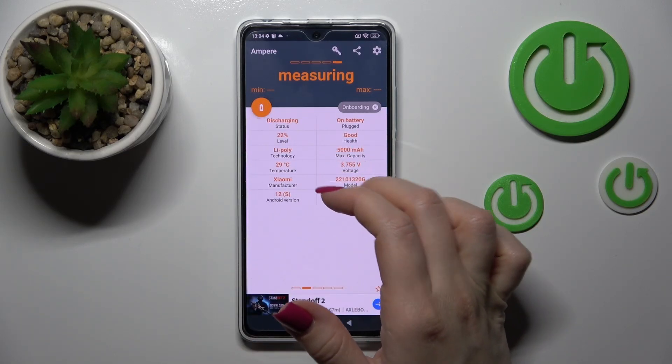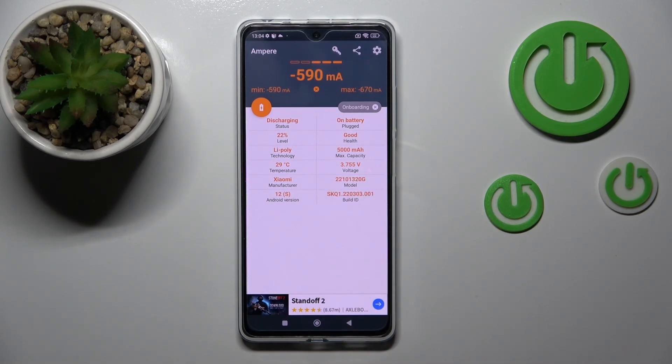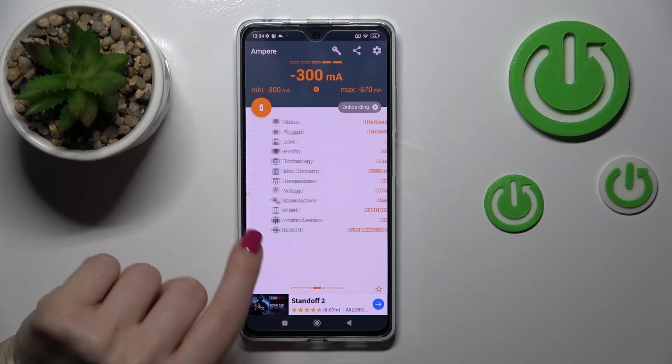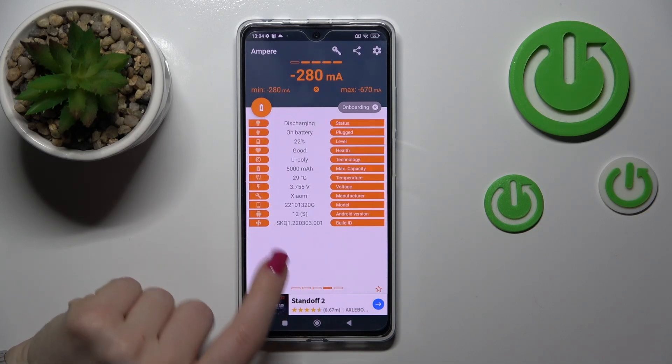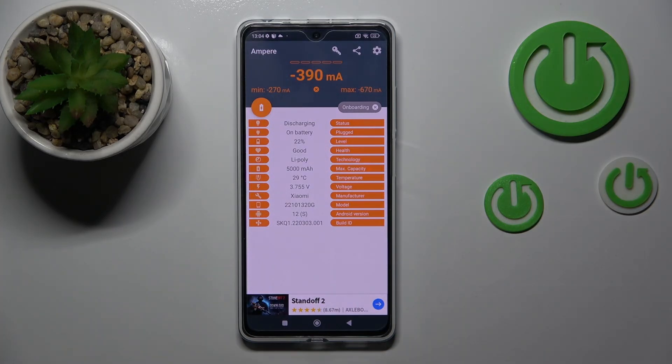Now we can see information about our battery temperature. The temperature is 29 degrees. That's it — thank you for watching, and if you find this video helpful, don't forget to leave a like, comment, and subscribe to our channel.